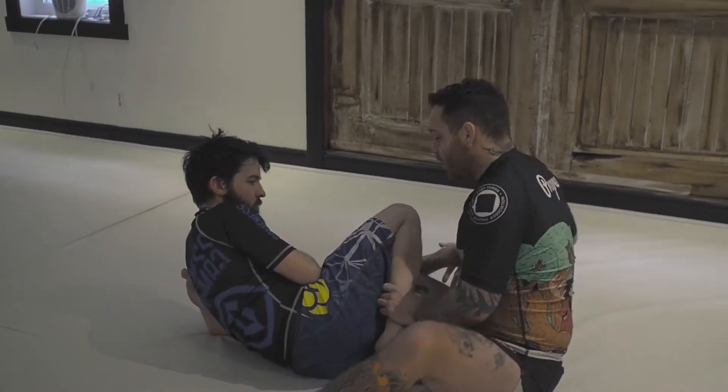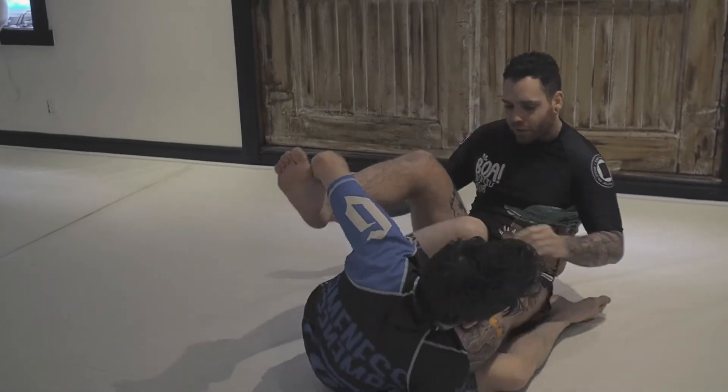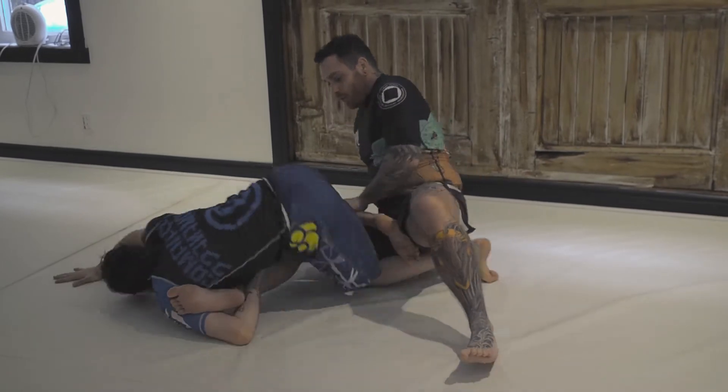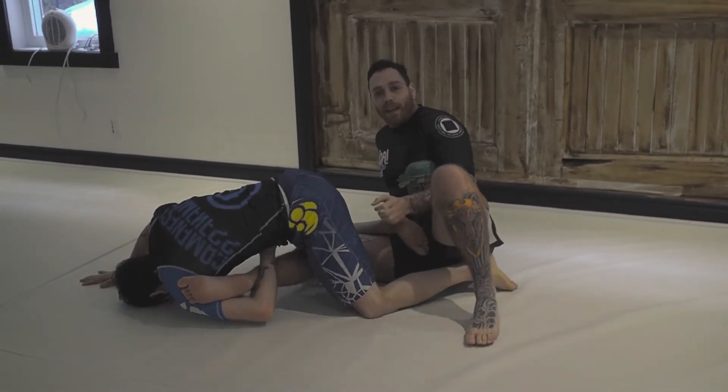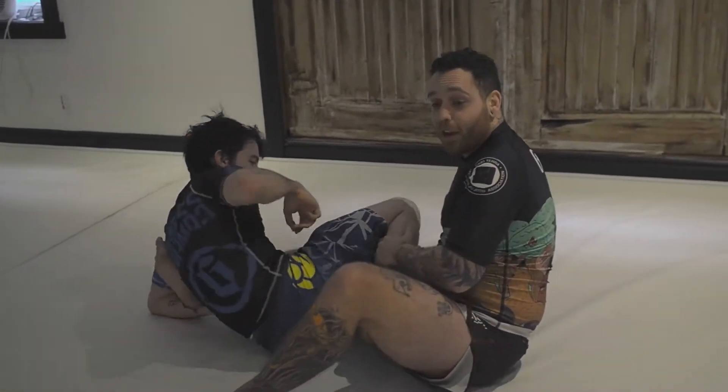Me, I don't like that because every time I wanna do this, if he's well-versed in leg locks, it's easy for him to switch to the other leg and also to go belly down so he can keep attacking me. So that's why I don't like that escape.